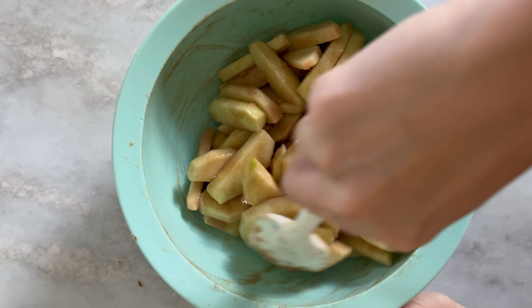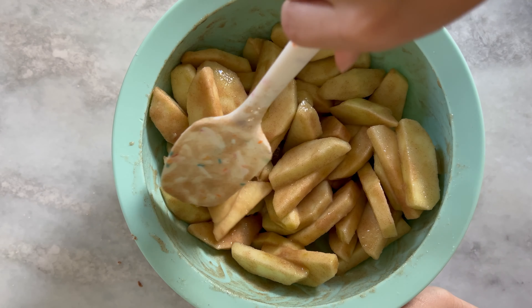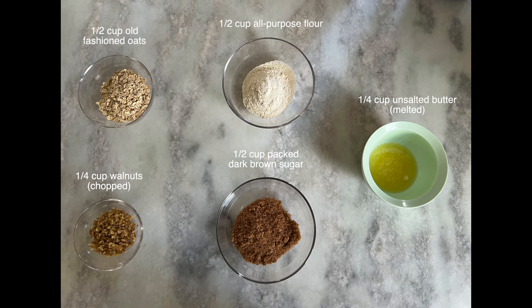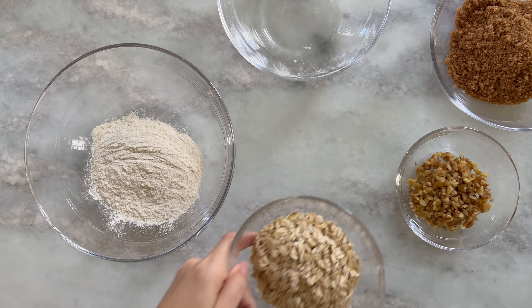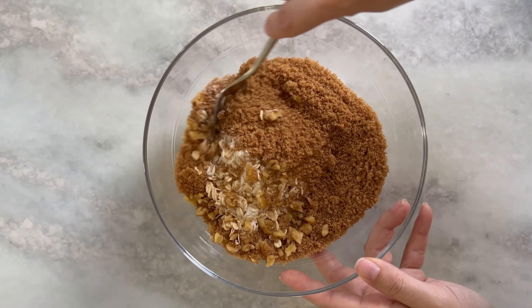Next we're going to make our crumble topping. For that you will need the following ingredients: half a cup of old-fashioned oats, quarter cup of walnuts chopped, half a cup of all-purpose flour, half a cup of packed dark brown sugar. In a medium bowl you're going to combine your oats, your walnuts, your flour, and your brown sugar.